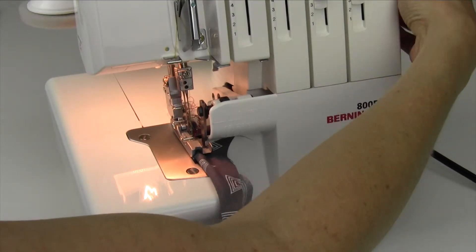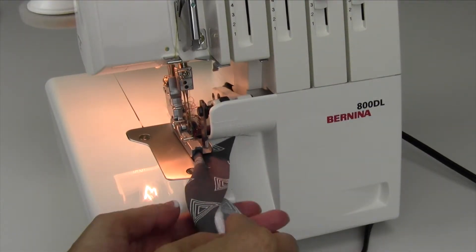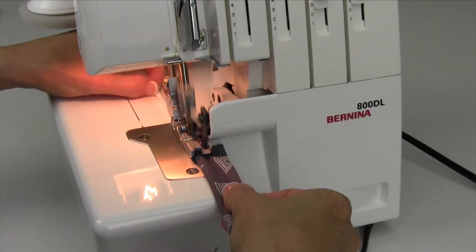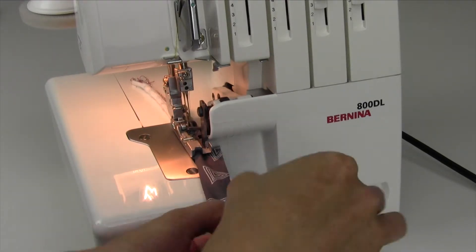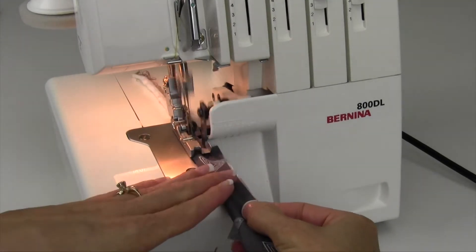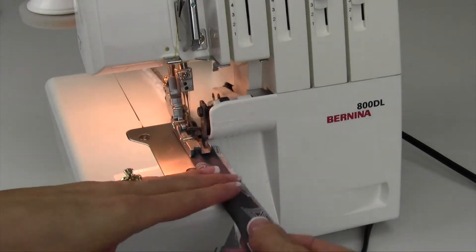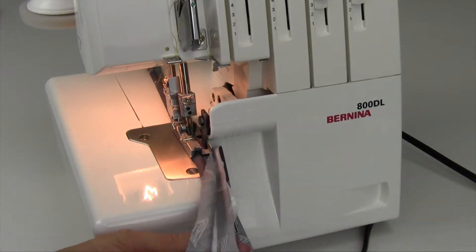If you need to, make the stitch length a little longer. Just lay the cord right in the middle of the bias piece of fabric here and get that started. Once it's started, it really just guides itself. All you're in charge of is putting the cord in the middle of the fabric, or approximate middle — because again, this was extra wide than what we needed.